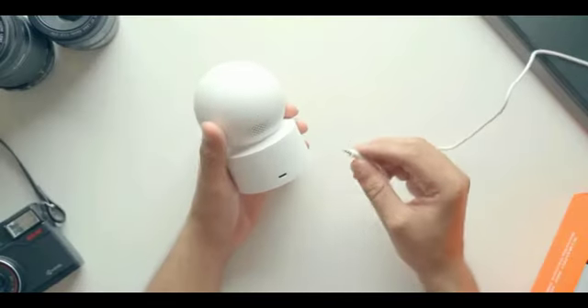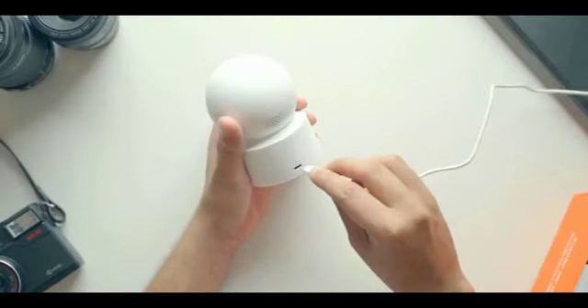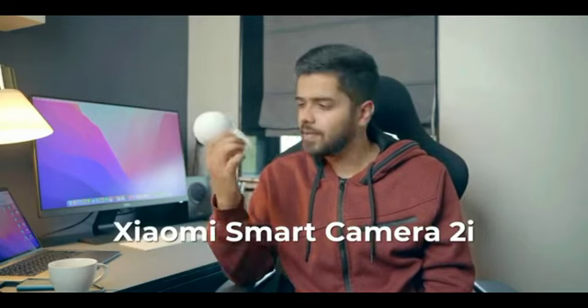All you need is a power source, a Wi-Fi network, and a smartphone and you will be good to go. Xiaomi has launched an upgrade to the 360 degree camera — this is the Xiaomi Smart Camera 2i, and let's talk about it.